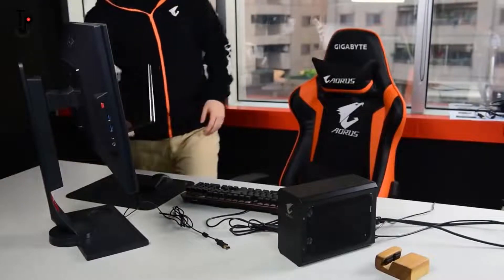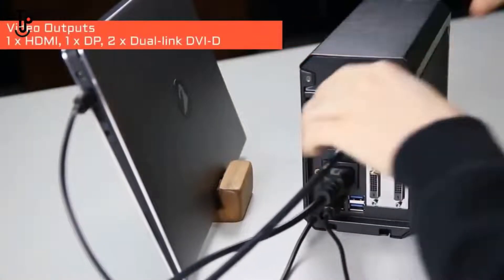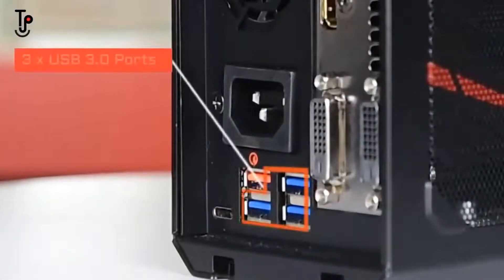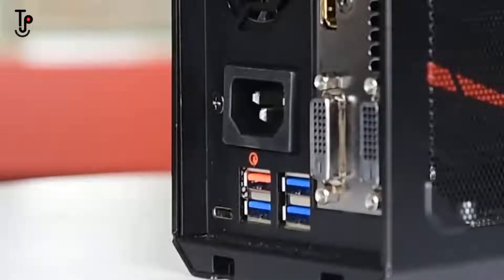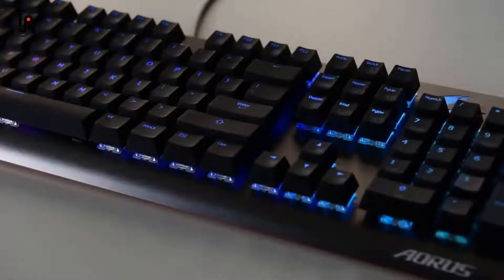Now you are ready to play on your Ultrabook laptop. To up your game even more, you can connect an external monitor of your choice for an enhanced gaming experience. At the back, there are three USB 3.0 ports where you can hook up your gaming peripherals and external storage to set up a complete battle station.